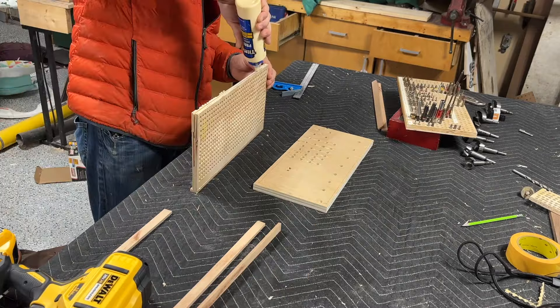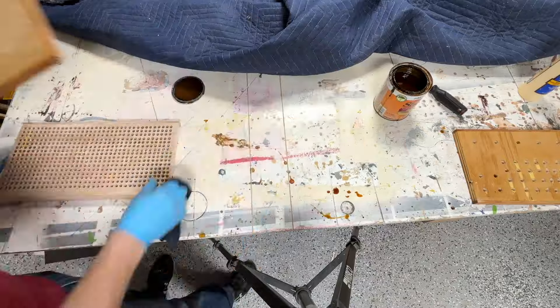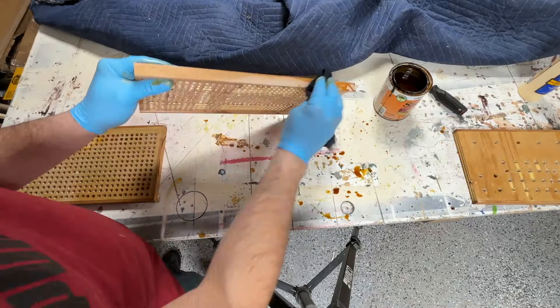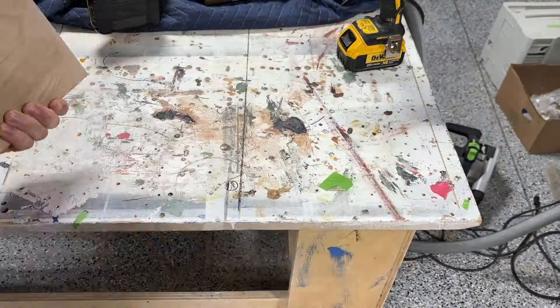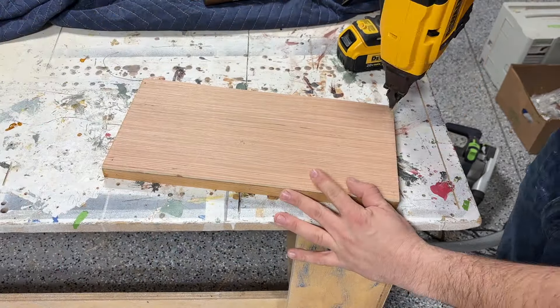We put some glue on and then secure it in place with some 18 gauge brads. Before we put our labels on, we're going to want to put a little bit of finish on here. I used some Zinsser Rand shellac — it works great. We're then going to get our quarter inch backing piece and secure it in place with a couple brads so the bits don't fall through the holes.